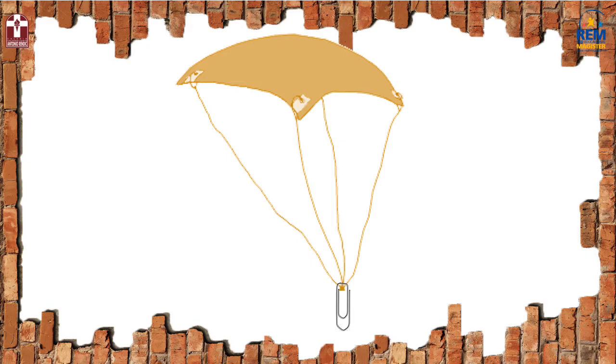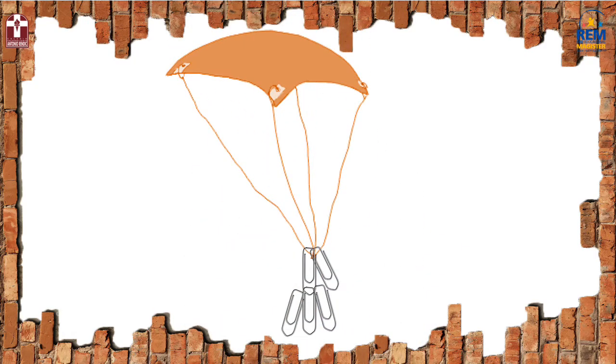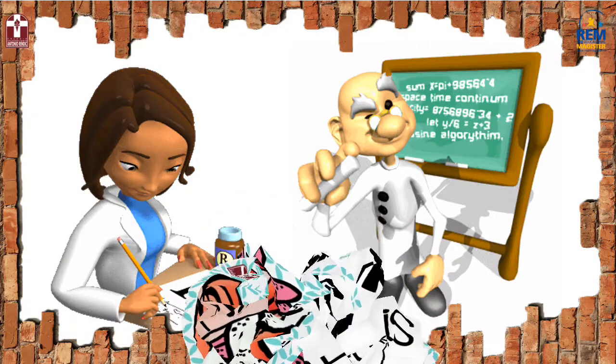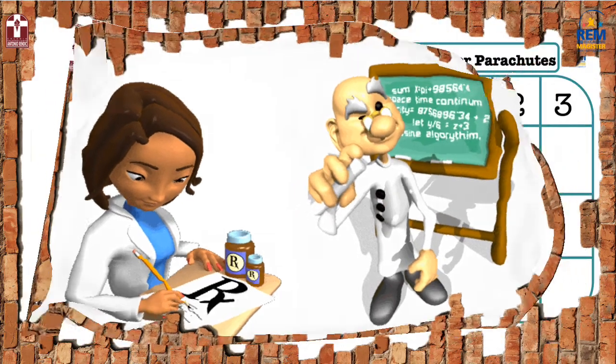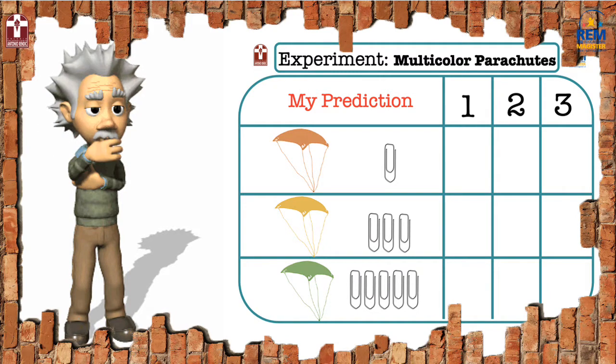The one with one paper clip? The one with three paper clips? Or the one with five paper clips? Step number two: make a hypothesis or a prediction. As a scientist, before you start the experiment, you have to write down your predictions — what you think will happen. Answer all the questions from before and check your prediction on the marked sheet.